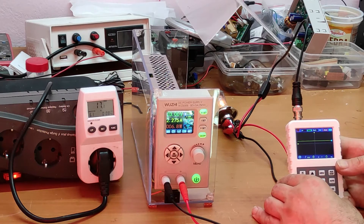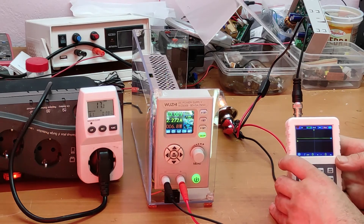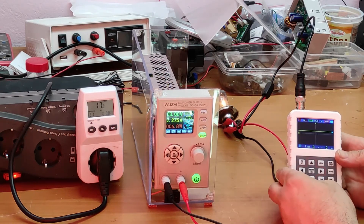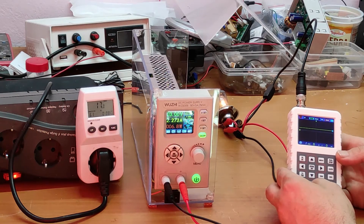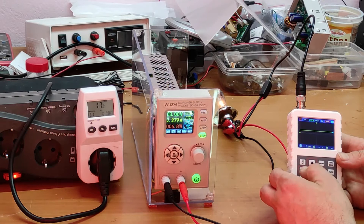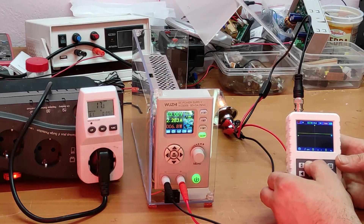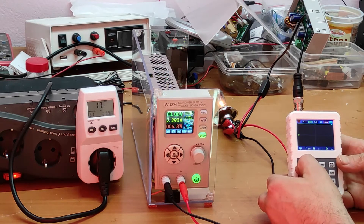Here we have the voltage. I want to show you the fluctuation of the output voltage. I will change the resolution. I have to change to AC.